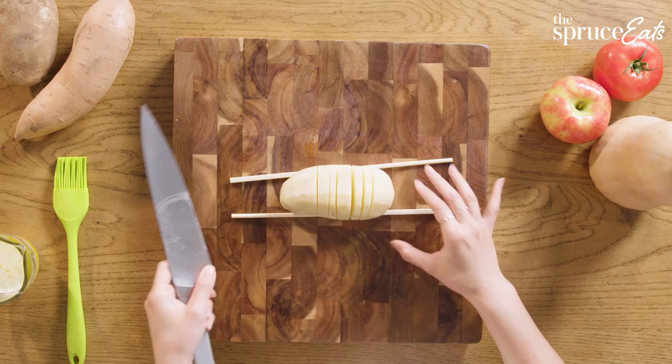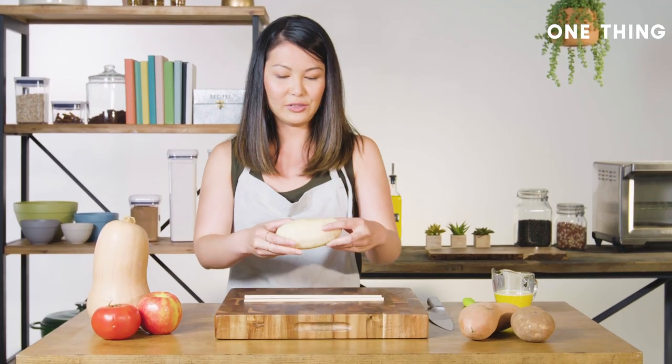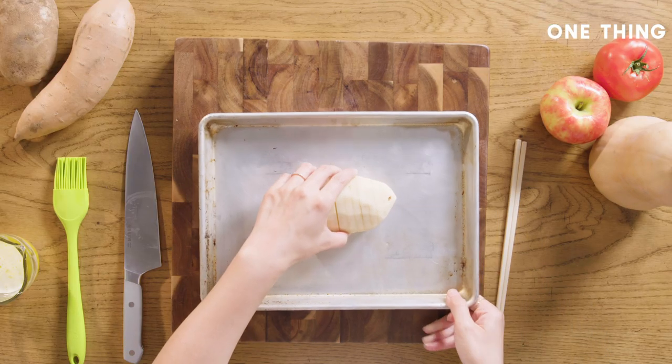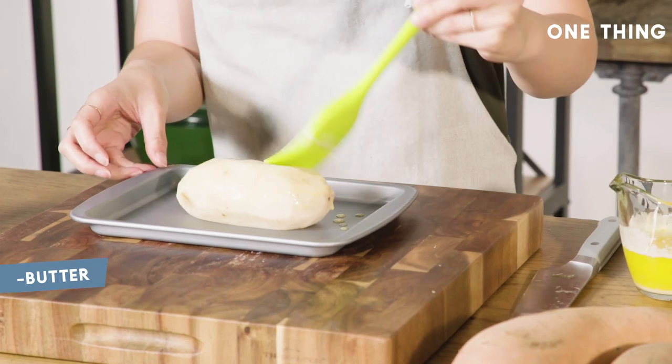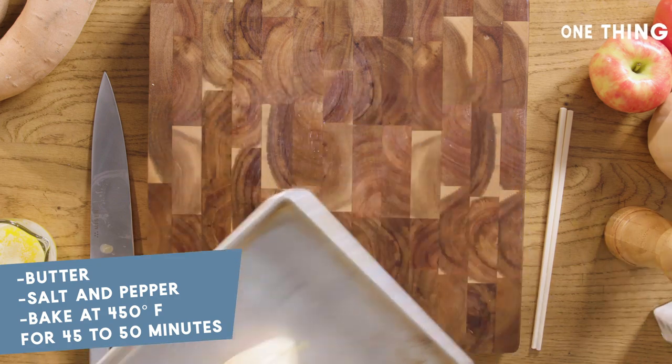So there we go — just had to move the chopsticks back a couple of times but it's pretty easy. And then you get all these really nice beautiful folds. Now that you have the potato hassle-backed, just drop it on a tray. I'm gonna add some butter and also just a little bit of salt and pepper. There we go — we can pop it in the oven.